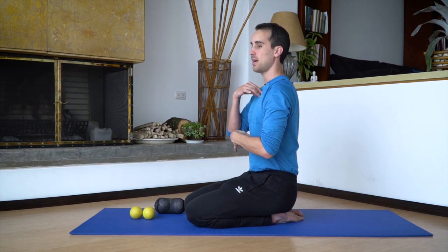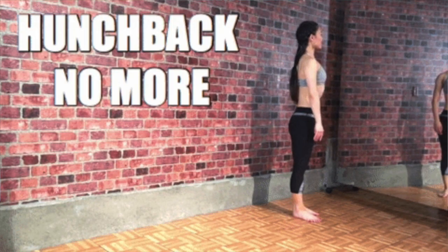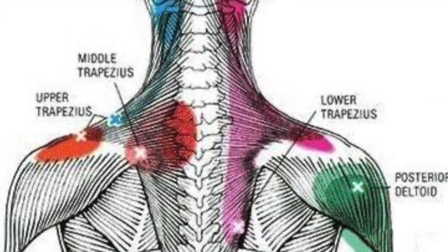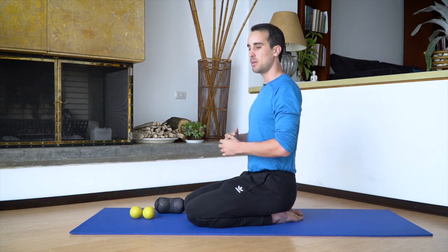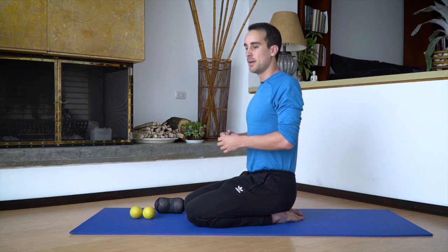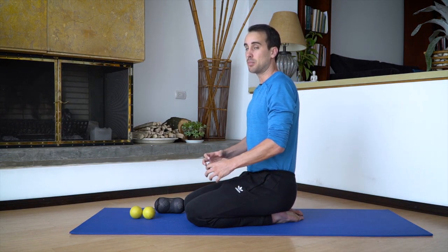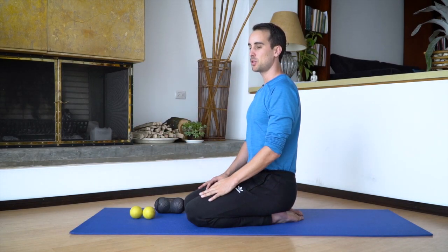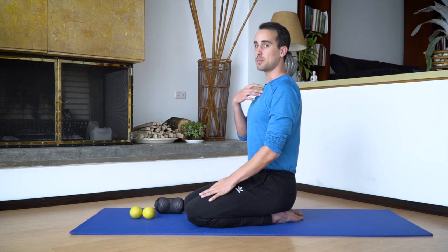But if I learn some exercises to extend my thoracic spine and also massage the muscles of my upper back — my rhomboids and my traps and things like that — then things will be moving a little bit better. My body won't feel so protected and I can maybe get a little bit more range of motion. So posture and thoracic spine is what we're talking about.